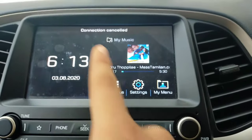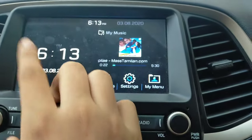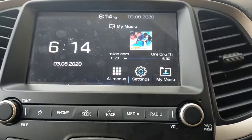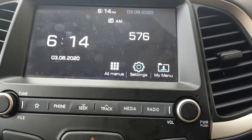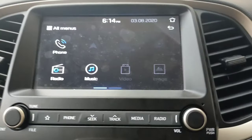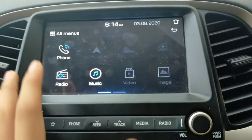On the main screen, you will see a calendar showing the date and time. The screen shows the current mode running on your infotainment system. If you click on the mode button, it will cycle through FM, then AM, and then back to your music. Clicking on All Menus will show all available menus, including phone options and radio.